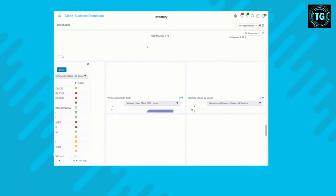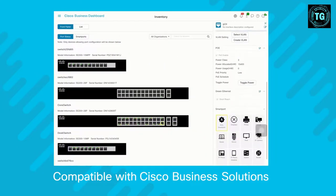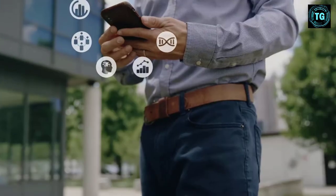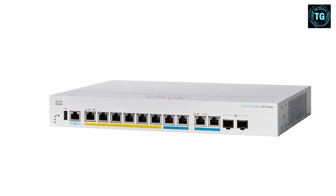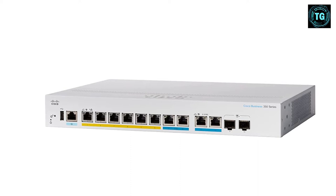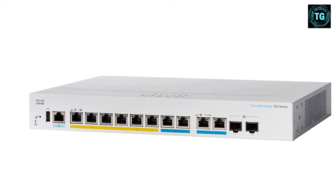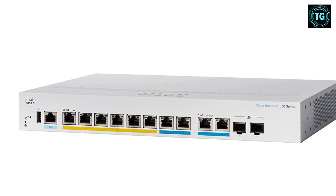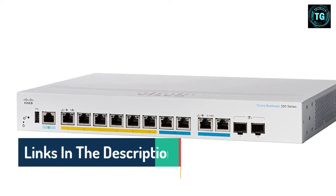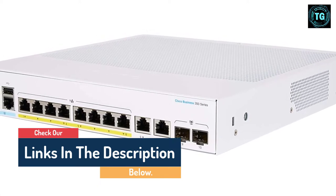The web interface and companion mobile application increase the utility of the managed switch by simplifying its configuration. The CBS 350-8 MGP-2X is not without flaws, as the price is still a bit steep with only 4 ports at 2.5 gigabits per second and over. The case could definitely be smaller if the 10G combo ports were stacked. The CBS 350-8 MGP-2X remains one of the higher quality switches we've seen and will be a good investment in the long run. It is a 10-port managed switch with 6x1G, 2x2.5G, and 2x10G Ethernet ports.